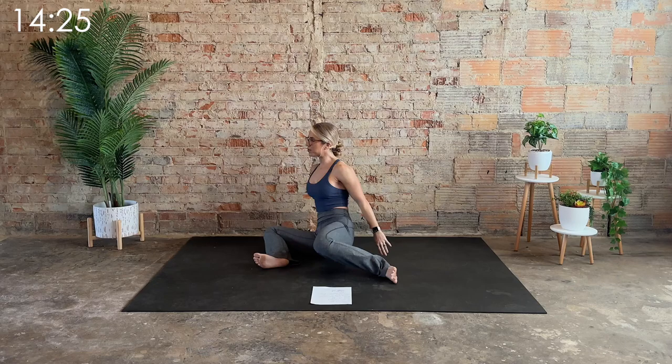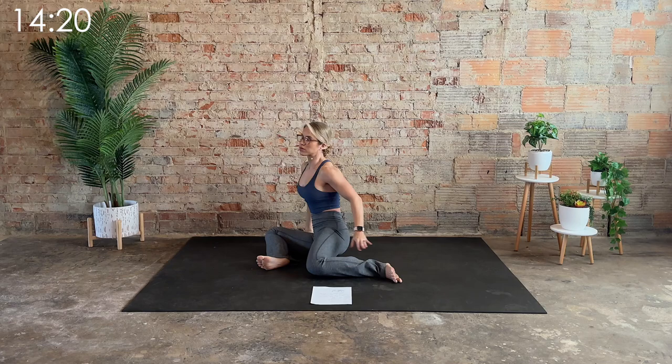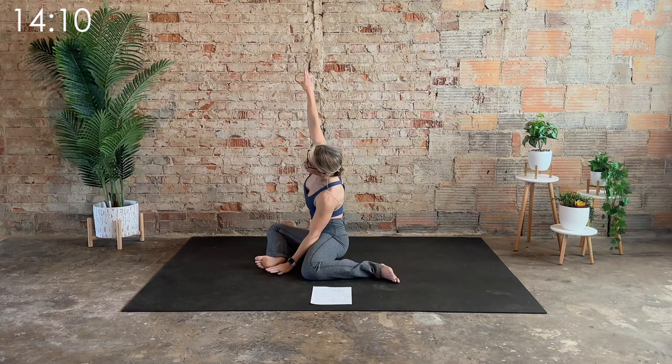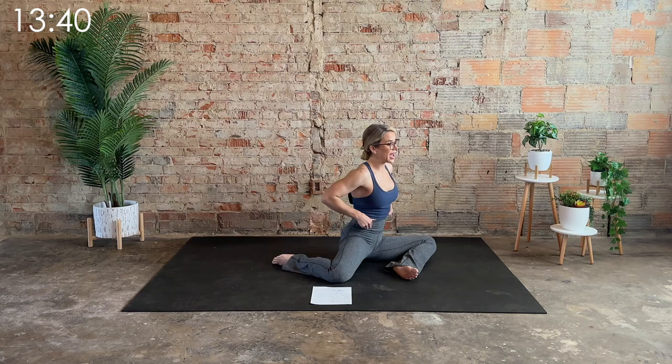Exhale — reach up and over, bring it back to center. Big, deep inhale. Heel toe the feet out wide, and then on the exhale let those knees cave in. I want your feet wide enough to where the knees won't touch. Just breathe through it. Make sure those shoulders are down and away from the ears. One more big, deep inhale. On the exhale, come back to that 90-90 position.